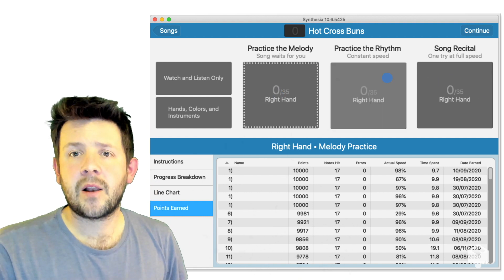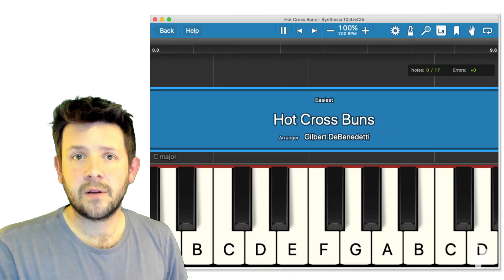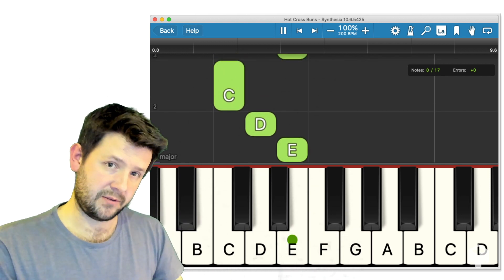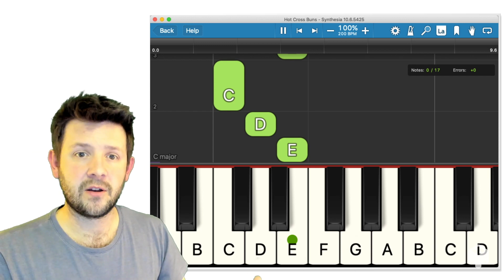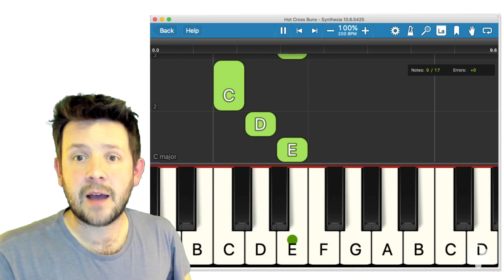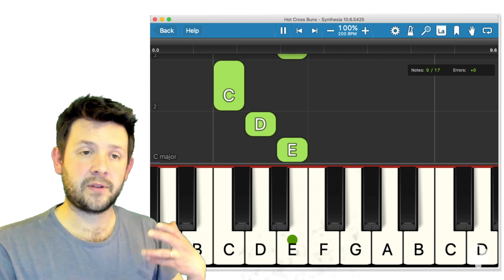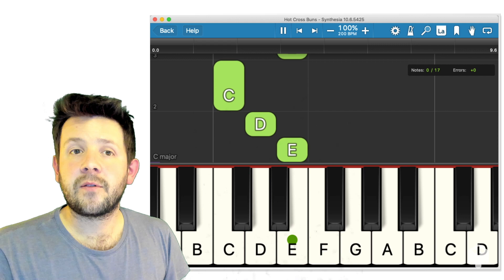So let's have a little look inside practice the melody mode. This is probably the most useful mode because it really doesn't apply too much pressure. Here come the falling notes — this is the sort of typical view you might start off with in Synthesia. We have a virtual keyboard at the bottom with alphabetical note names, and these falling notes are green bars that drop down onto the top of the keyboard to tell us which notes to play.